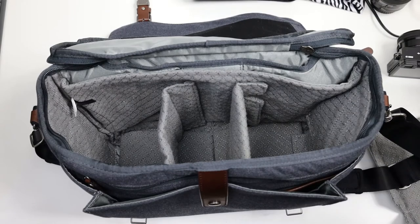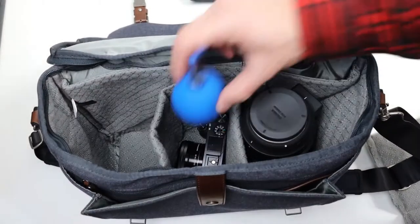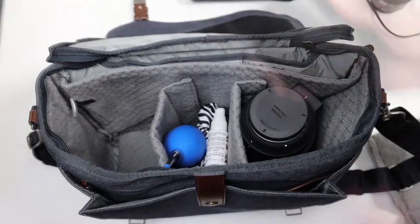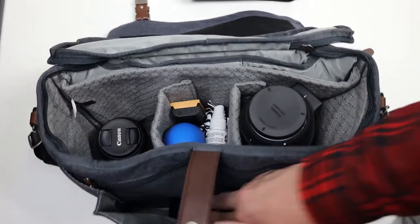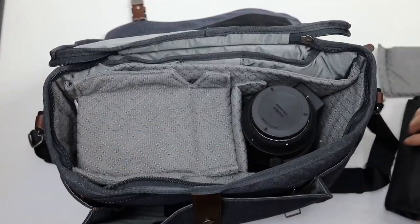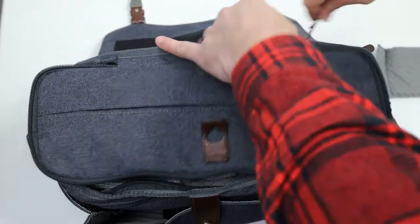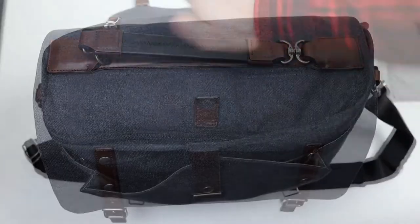Let's take a look at an alternative setup. As you can see, the setups are endless — you can just keep experimenting until you find your perfect configuration. We're set to go.